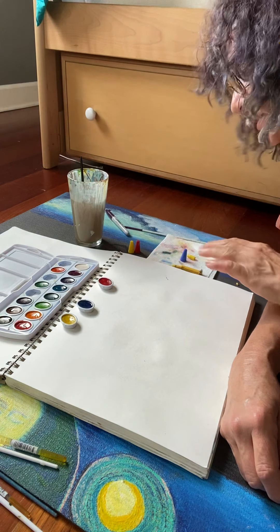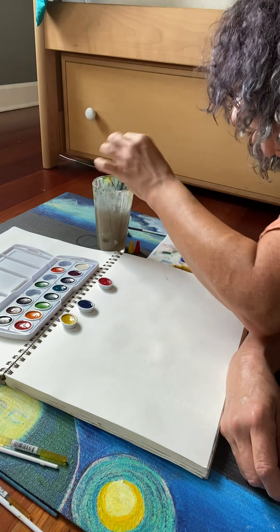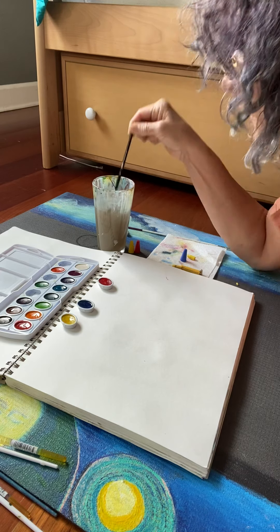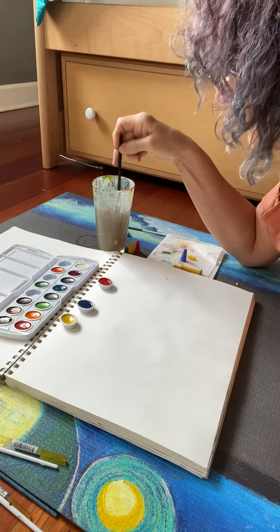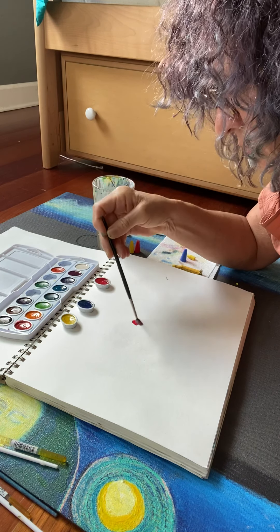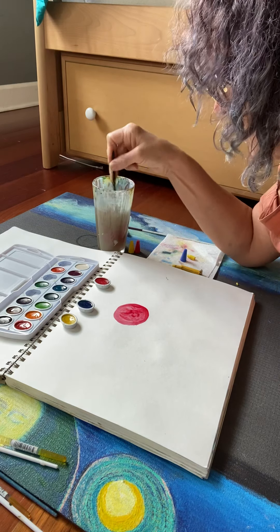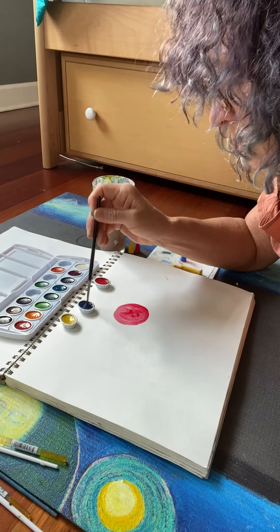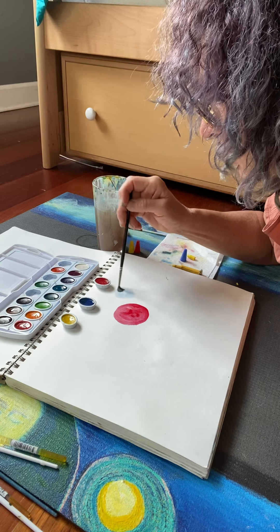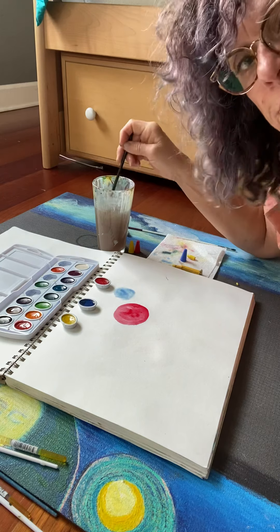I have the setup here with watercolors, water, a brush, and a little paper towel. We decided we would paint some dots — we took turns choosing colors, choosing red first and so on, doing a small dot. We're also learning at the same time to rinse your brush between colors.